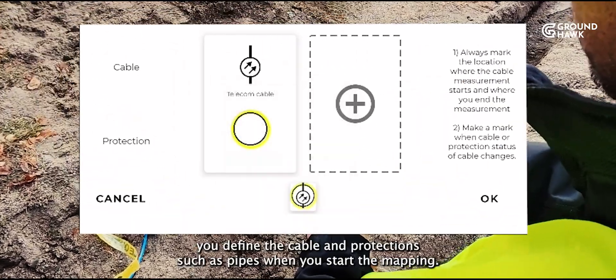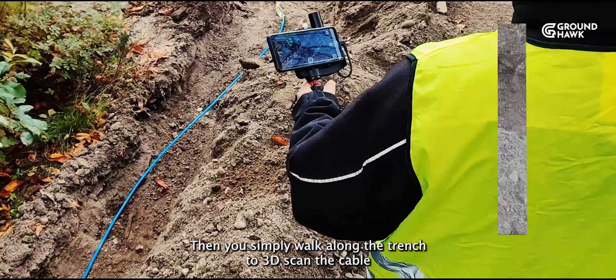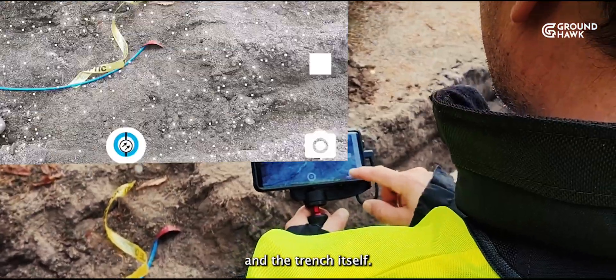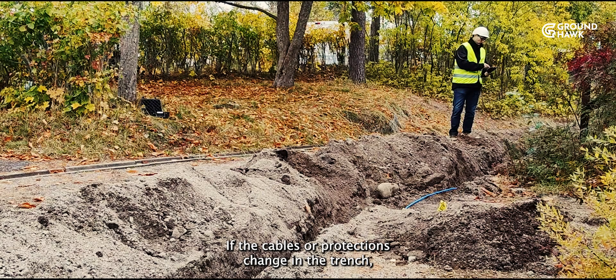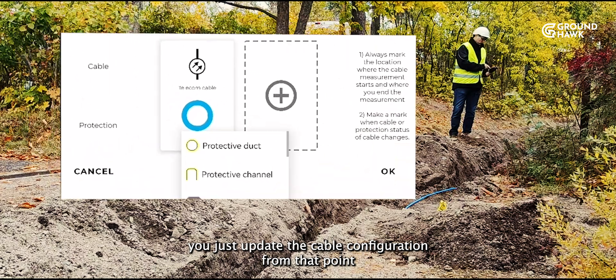First, you define the cable and protections, such as pipes, when you start the mapping. Then you simply walk along the trench to 3D scan the cable and the trench itself. If the cables or protections change in the trench, you just update the cable configuration from that point onwards.